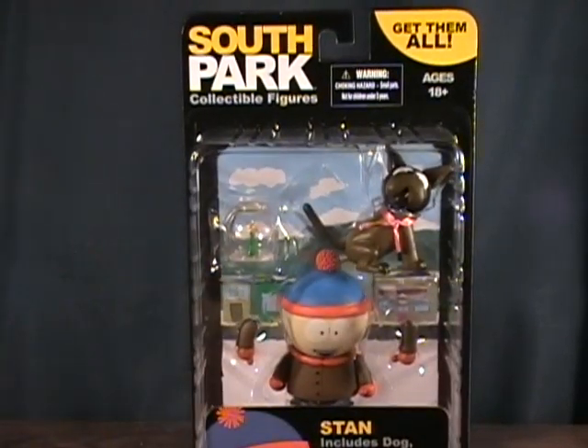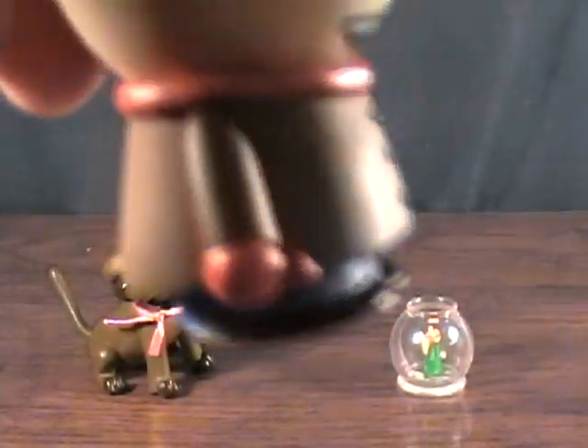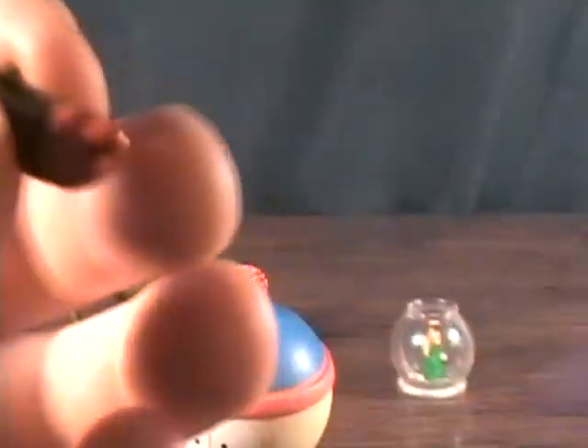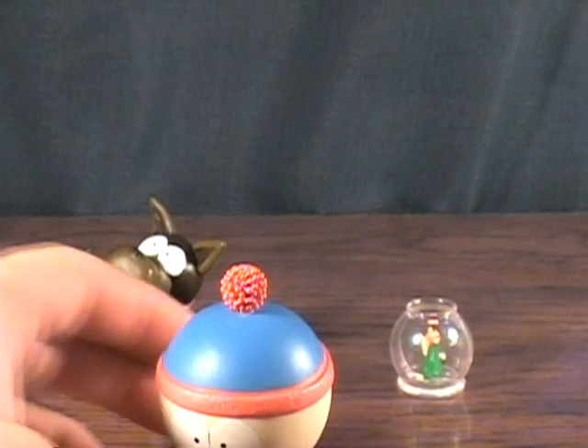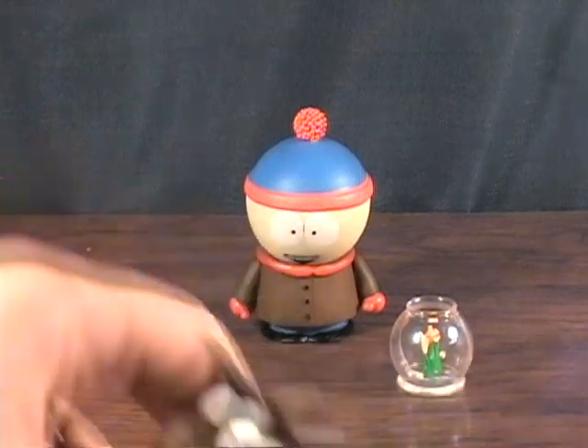Let's take a quick break and get him out of the package. Stan has a couple of alternate hands or arms. He has a straight arm with the thumb sticking up, another right arm with the fingers pointing like you're pointing at somebody, and one giving a thumbs up. I like how they include the extra arms since they don't do full articulation.